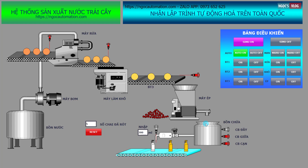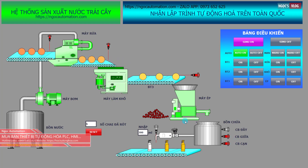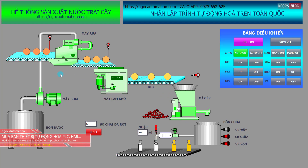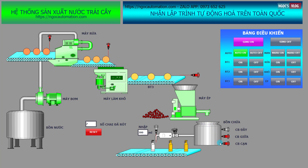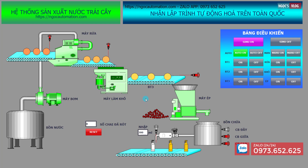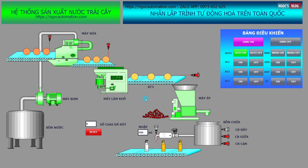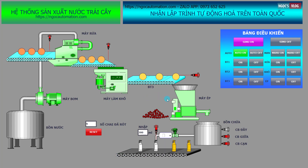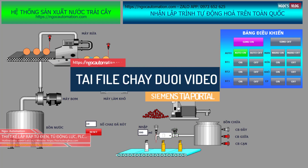Hệ thống này được mô phỏng hoàn toàn tự động. Khi cảm biến cạn tác động thì hệ thống lại tiếp tục chạy — tức là có một bit tạm dừng các khâu phía trên để tránh trường hợp chiết rót bị đầy bồn chứa. Khi cảm biến tác động thì nó chuyển thành màu đỏ. Đây chính là hệ thống sản xuất nước ép trái cây, tương đối đơn giản, các công đoạn làm việc theo thứ tự.